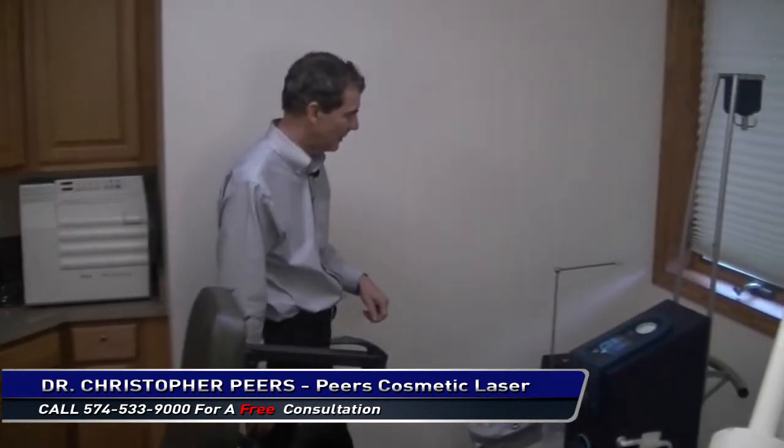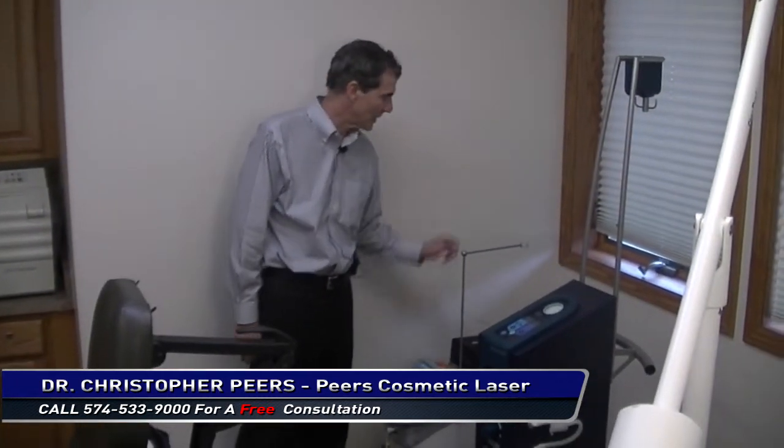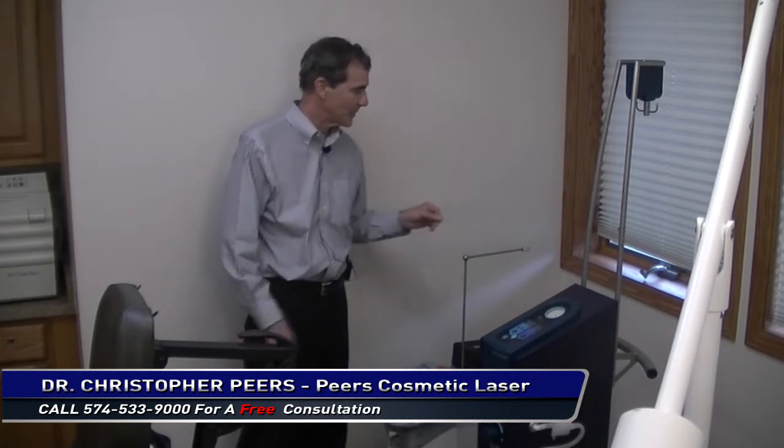I thought I would show you what the instrumentation looks like. Here we have the SmartLiPo, which is actually the laser, and the laser beam comes through this small fiber. It's very tiny.